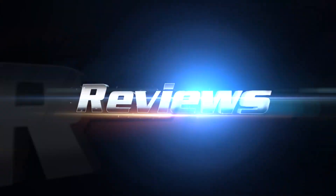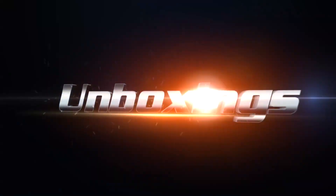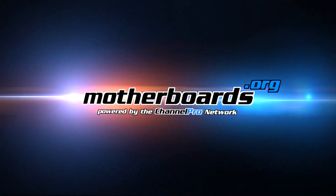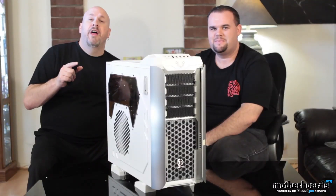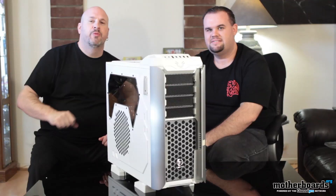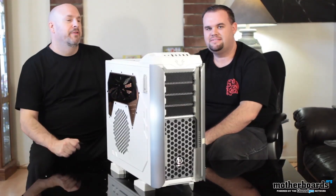Okay, so now that we've got the case out, let's hand the show over to Mr. Shannon Robb and let him talk about this new Thermaltake Armor Revo case. So without any further ado, we're going to let Shannon take over and drive as we talk about this cool new Armor Revo.